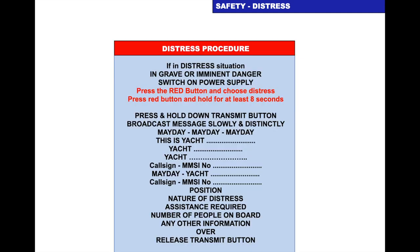Here is a procedure card. You'd have this on the yacht and fill in the name of the yacht. If in a distress situation — in grave and imminent danger — switch on the power supply (normally already switched on). Press the red button on the set and choose the nature of your distress. Press the red button again and hold for at least 8 seconds. It's between 5 and 8 seconds depending on the set. If you release your finger too early, your distress won't be sent.